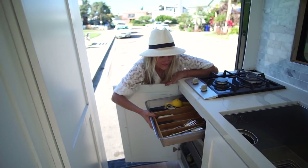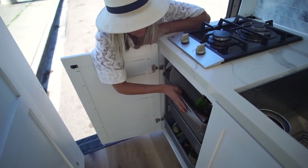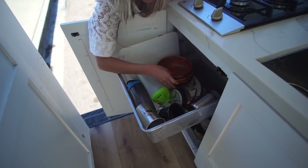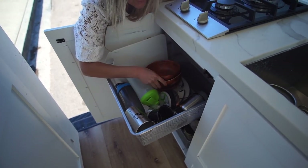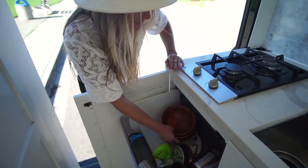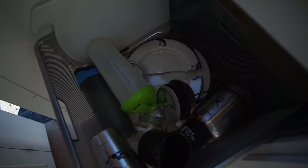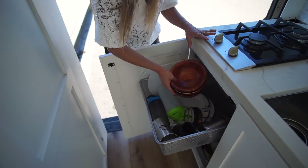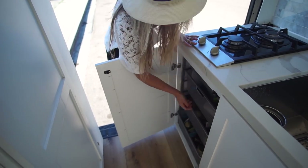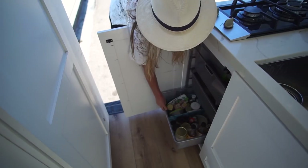Here's a silverware drawer, then dishes — I have bamboo plates, bamboo bowls, and some glass plates, which I've already broken like three of. Lesson learned: don't get glass plates in a van. I also have cups, fruits, vegetables, canned goods, and seasonings in the pantry.